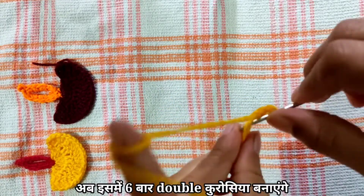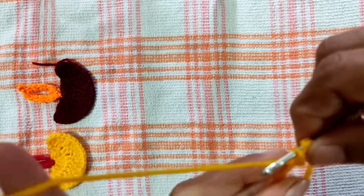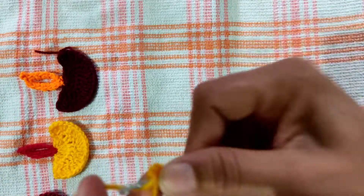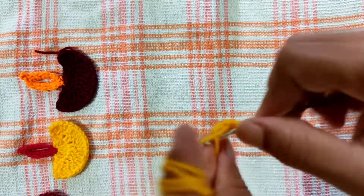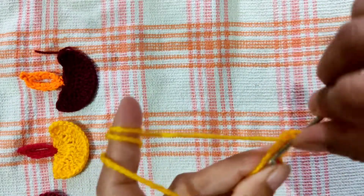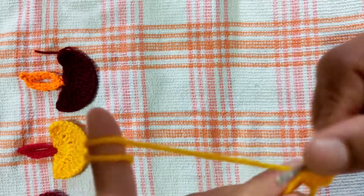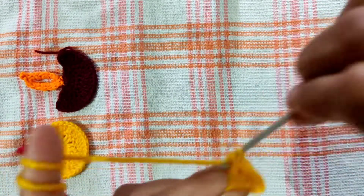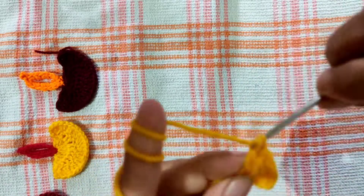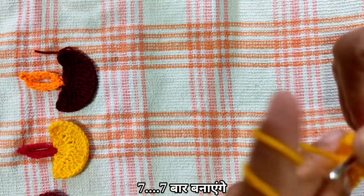Now, we will make a double crochet. One, two, three, four, five, six, seven — seven times.